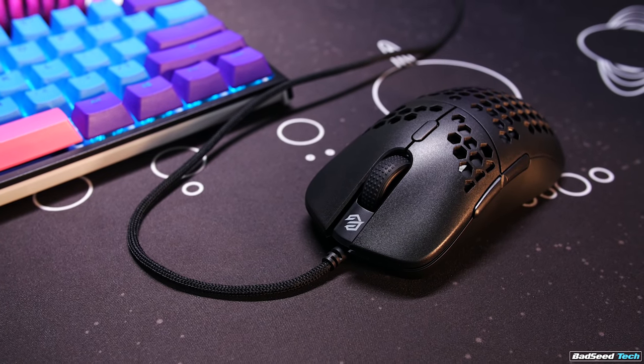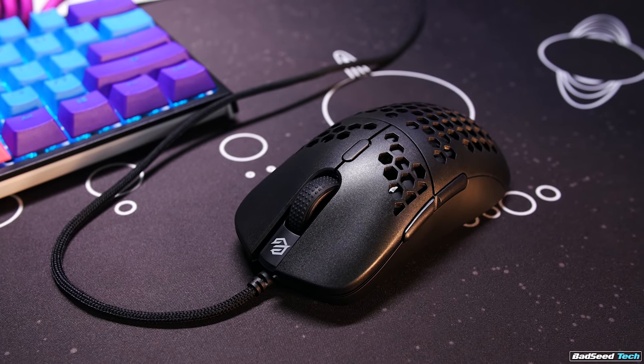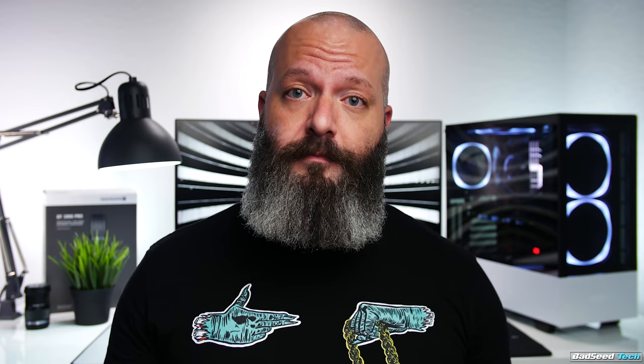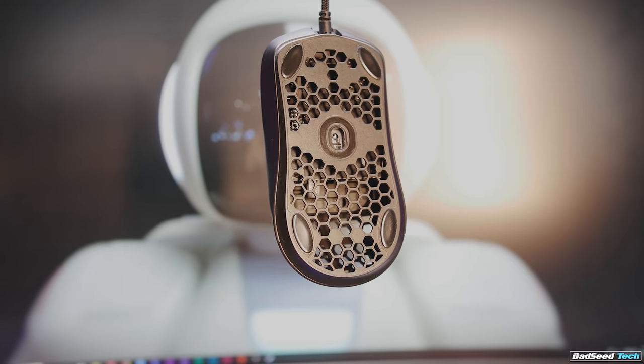We still have a couple of weeks before we see how the Model O Minus is going to fit into any of this — there's just a ton of mice coming out right now. I still have reviews coming up for the XM1 from Endgame, as well as the lightweight stuff from Extrify. As predicted, this is going to be a very crowded market from now until the end of 2019. I'll link to both GWolves and xraypad in the description. Any questions, hit me in the comments or drop by the Discord. I'm Brian P. — thanks so much for watching, and until next time, stay up.